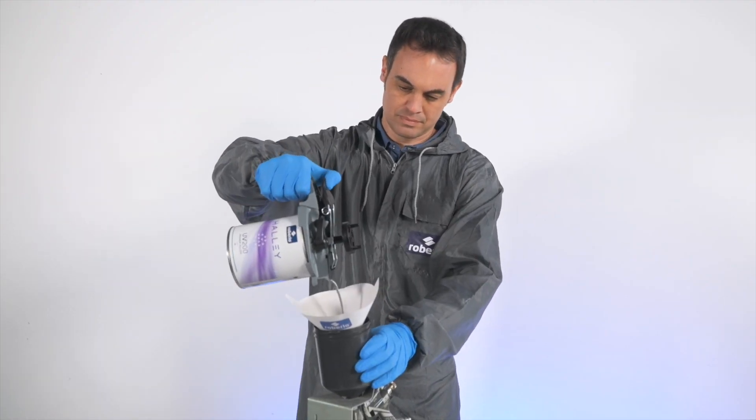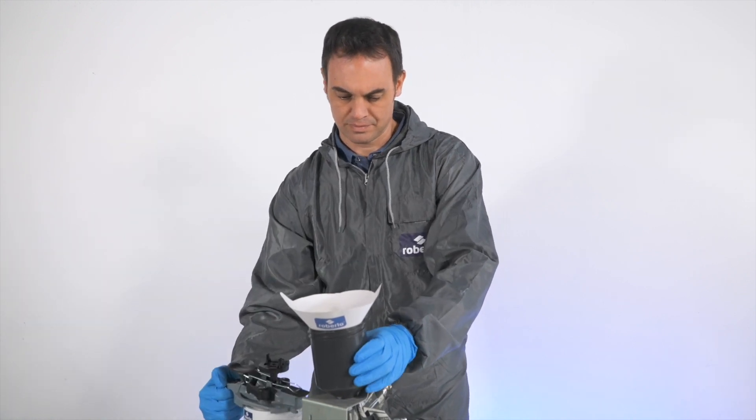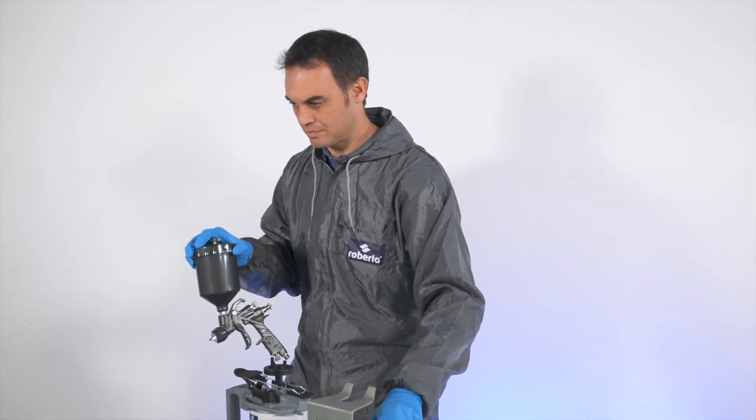The preparation of the UV 200 is very simple. As a one-component product, you only need to stir it, then put it in the opaque cup, and the primer is ready to use.